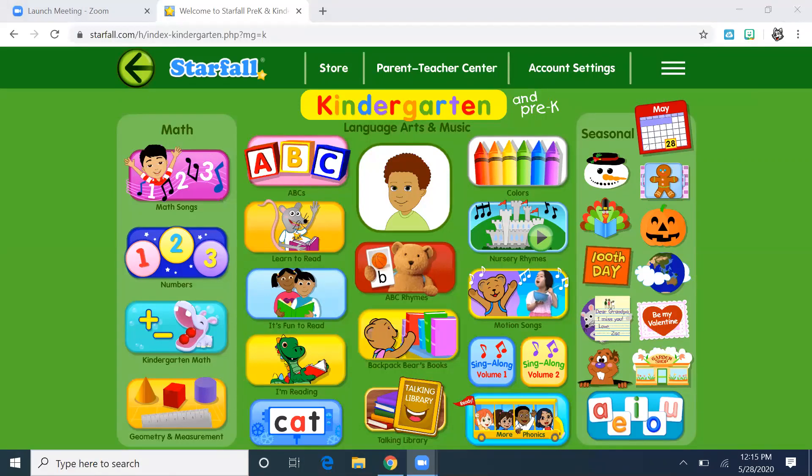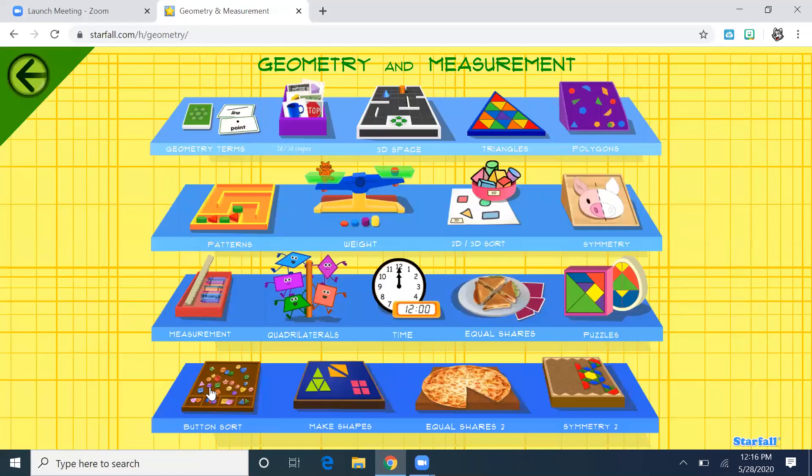I came to starfall.com on my computer. You can play on this and see all these great bright features and be able to play all the games. If you just have mom or dad contact your classroom teacher, they can give you the username and password to get in. I'm in the pre-K kindergarten section, and I'm going to go over to geometry and measurement — there are lots of good math games that you are probably familiar with from seeing at school.